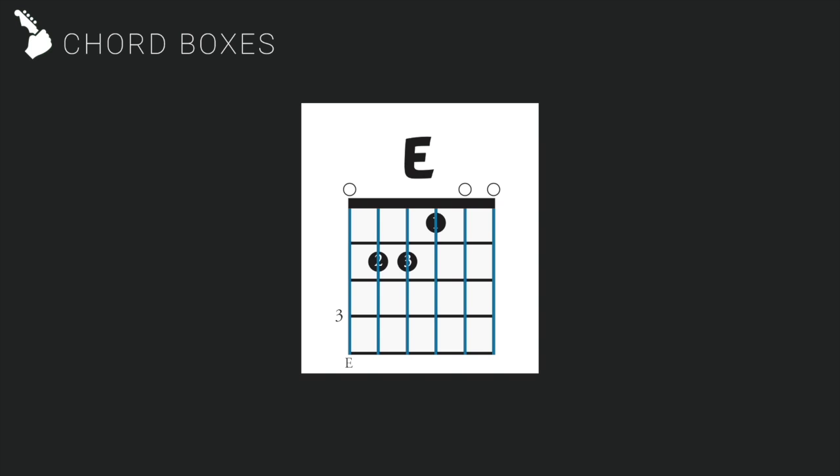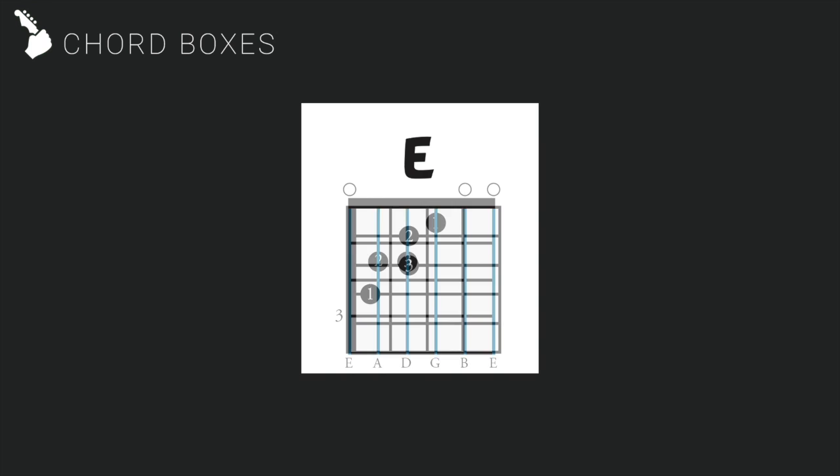The six vertical lines are your strings. From left to right, the strings are E, A, D, G, B, E.